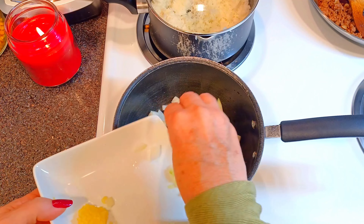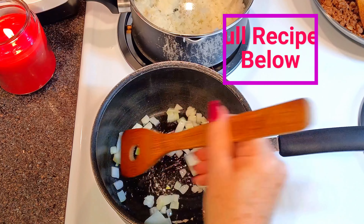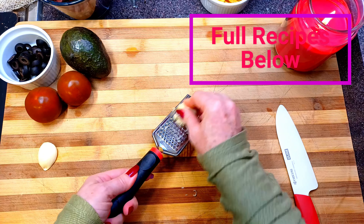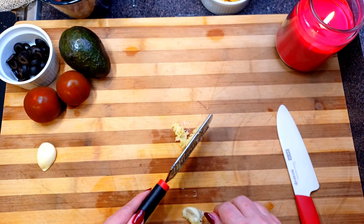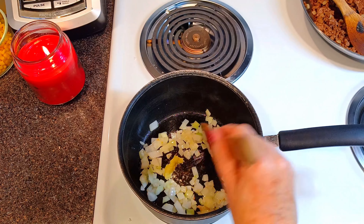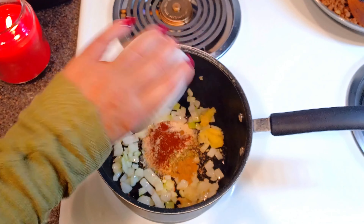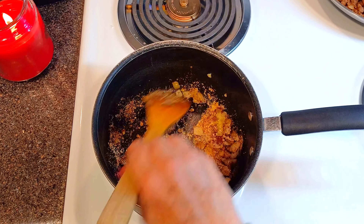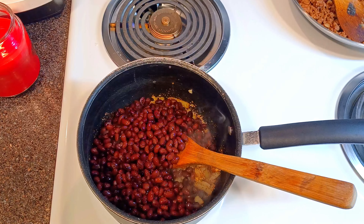I'm starting by flavoring my beans. I'm going to sauté chopped onions in some neutral oil. Once soft, I add in minced garlic and the seasonings. Then the black beans go in — my canned beans have been drained and rinsed very well.